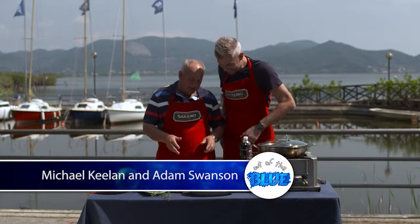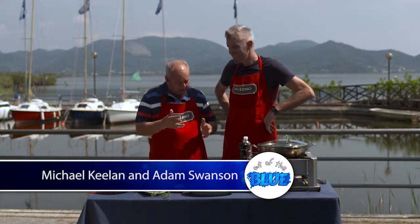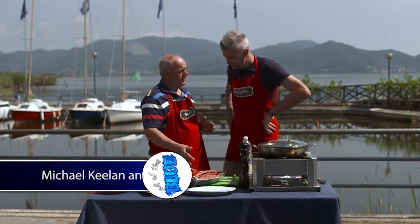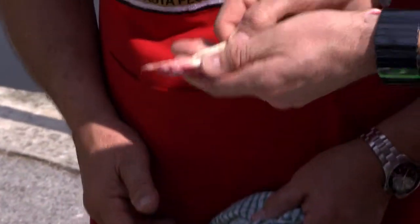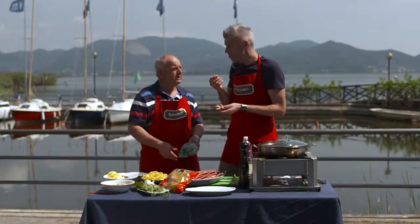G'day Adam. Hey Michael, how are you? I'm very well thanks. These are not quite the beans that he used in his recipe, but bolotti beans are just sensational. They look lovely. You know the good thing about beans, Michael — they give you lots of power.